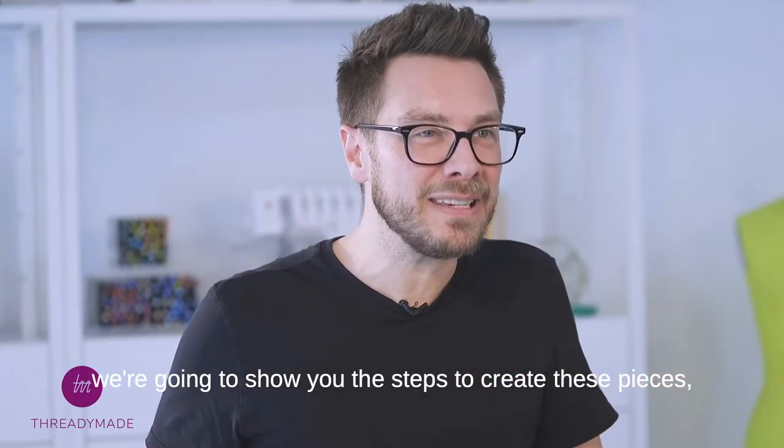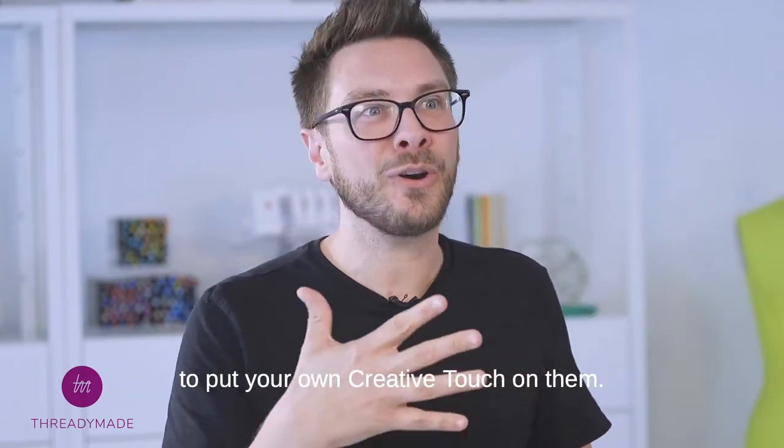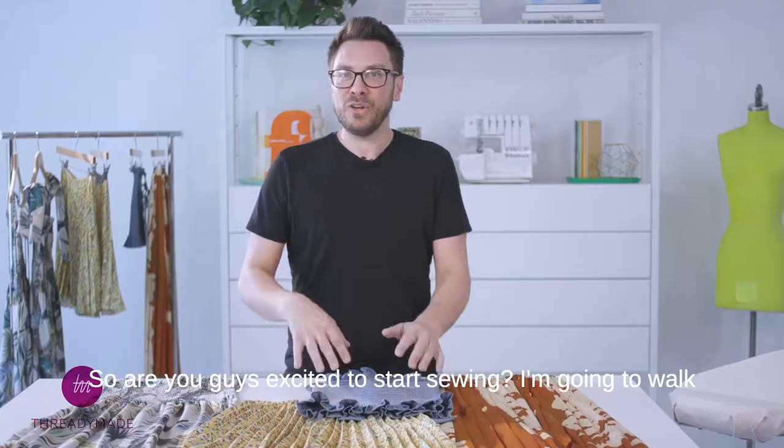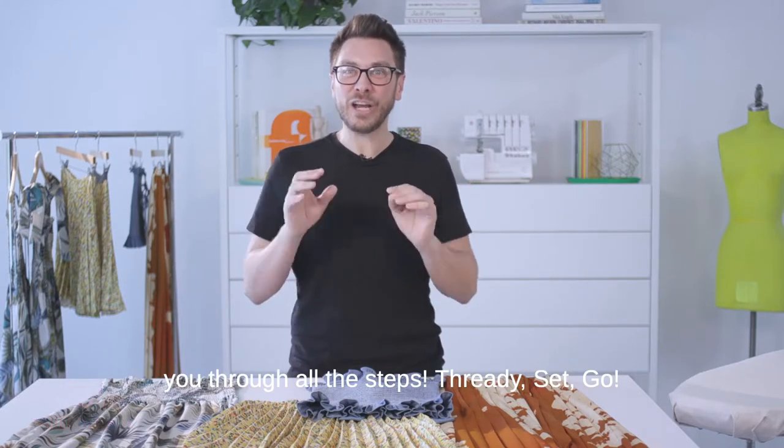The other fun part, we're going to show you the steps to create these pieces, but we also want to know what you would do with them, how to put your own creative touch on them. So are you guys excited to start sewing? I'm going to walk you through all the steps. Thready, set, go!